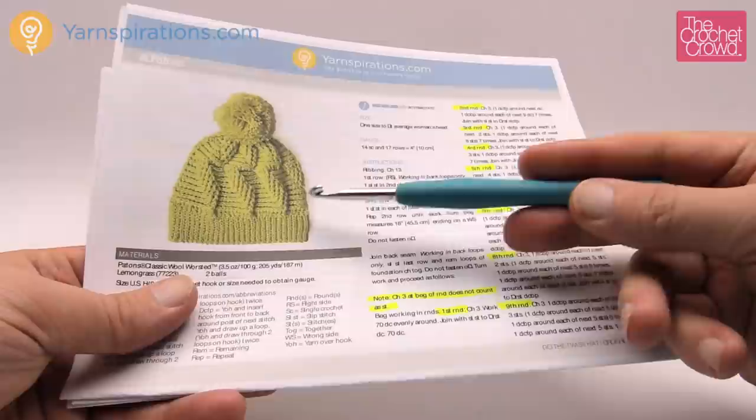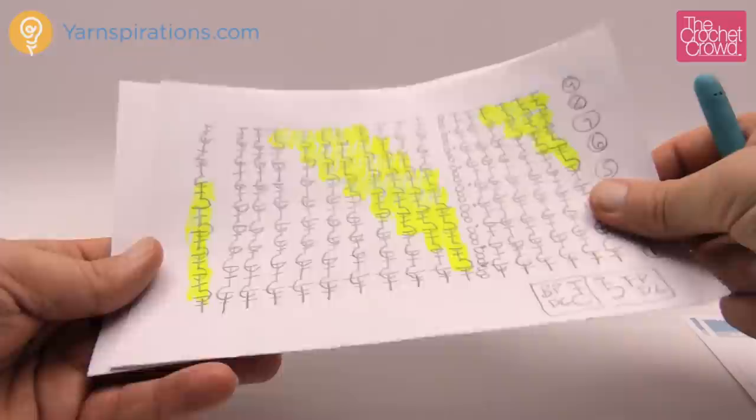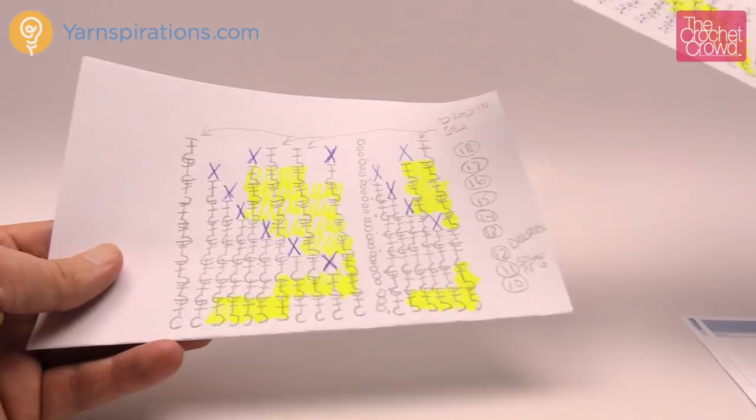We're now going to begin doing the top area. The brim is done and now we're going to do all this twisting work. I went through with a highlighter and highlighted all the steps. There's a total of 18 rounds in this two-page pattern and it is easy to follow if you take it step by step. Round number one needs to be perfect before we can even think about doing any of the other 17 rounds.